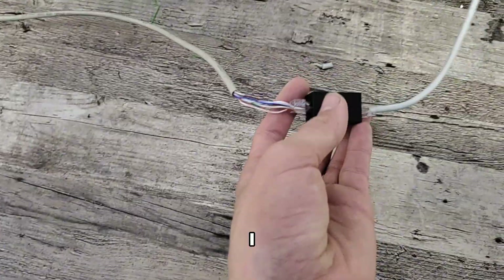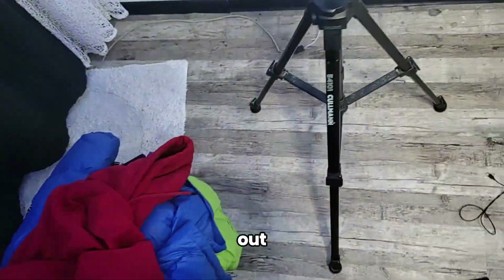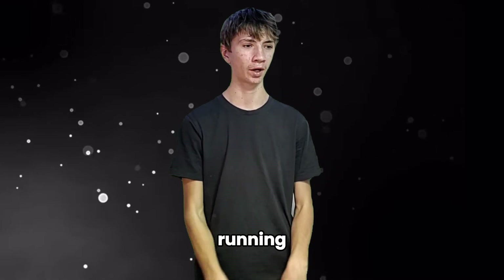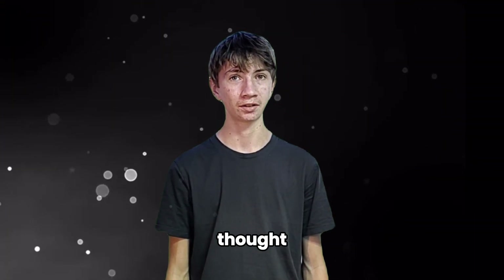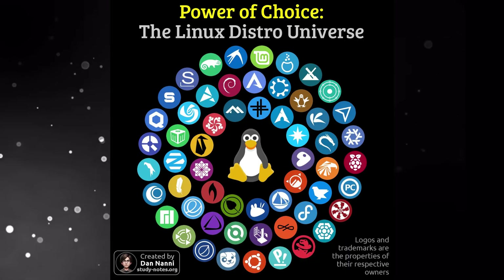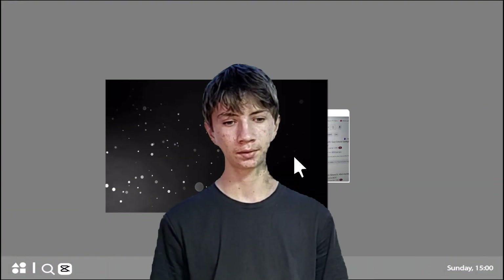There was a bit of a problem with the PC - we can't use it because I don't have ethernet here, so I'm just going to use the laptop that is under here. Hopefully this will work out great. First we have to find an operating system to run on that PC, and that might be harder than I thought. First I thought Linux, because Linux has a lot of cool operating systems.